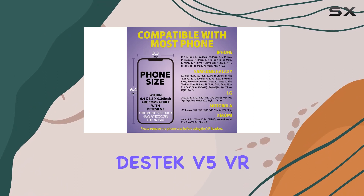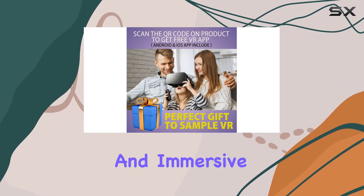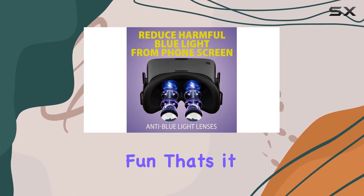In conclusion, the Destech V5 VR headset is an excellent choice for those new to VR, offering a well-balanced blend of comfort, compatibility, and immersive experiences. Invite your friends and family into your virtual reality world and share the fun.